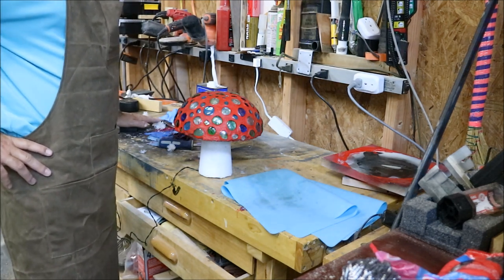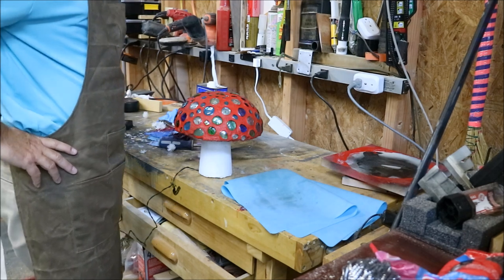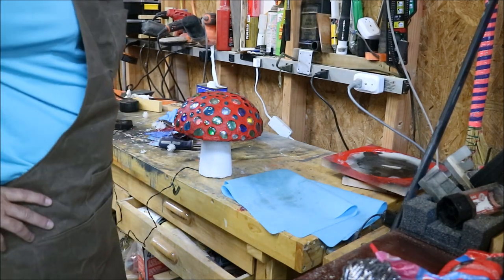Another thing you could do is use a jar instead, put some lights down in the bottom as the base, and it would light up too. It'd be really cool to have the base light up as well.